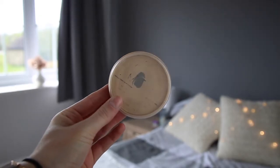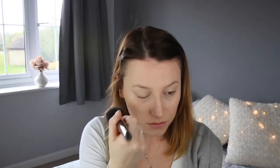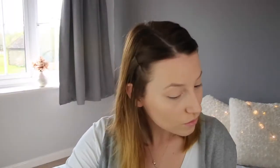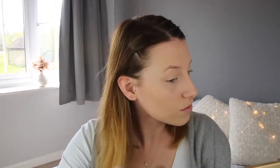Now onto powder. I'm using Rimmel London Stay Matte in the shade 001 Transparent. This is an awesome powder — I think I said in my last video it's my new favourite. And I'm using a different bronzer today: this is MUA Mosaic Bronzer Natural Glow shade 1. It's really, really beautiful.